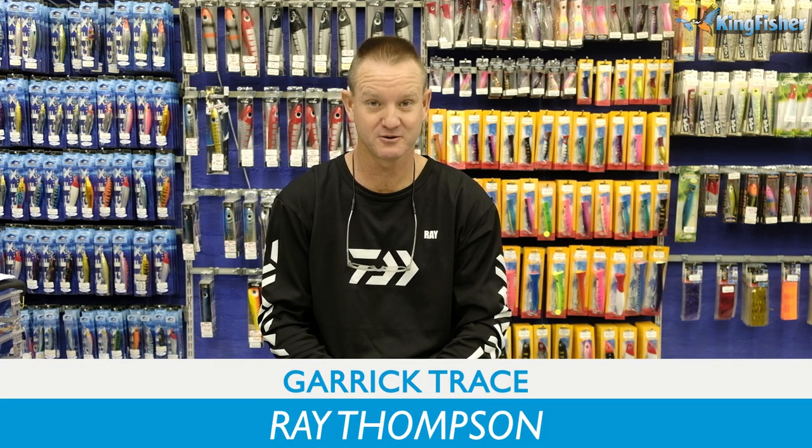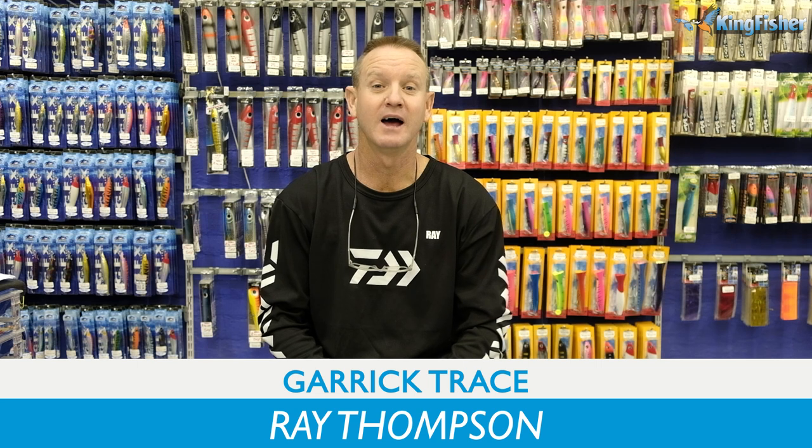Hi guys, welcome to Kingfisher's Bait and Trace Clinic. Today I'm going to be doing a double hook, back-to-back J-hook, with a live shad for Garrick.